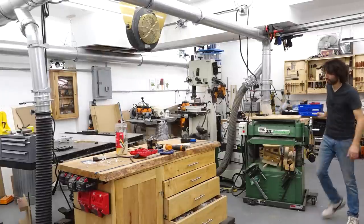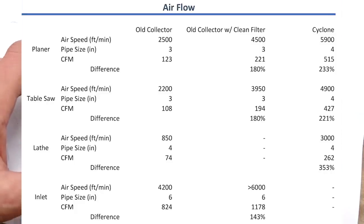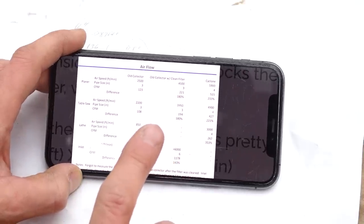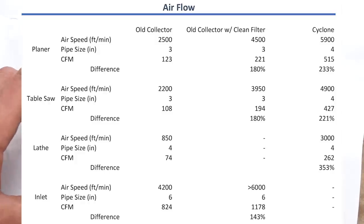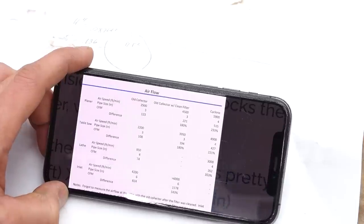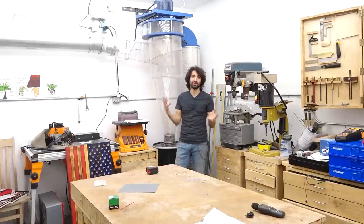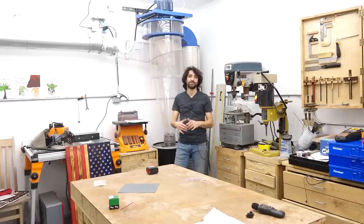Comparing to the old system: at the planer I'm getting roughly the same airflow as before. Interestingly, the planer was the closest thing to the dust collector in the old shop with a run under 10 feet, and now I have around 30-something feet of run and I'm getting around the same airflow from this new system. At the table saw, the old result was 427 CFM and now we're close to 500, so we have a little bit of an improvement there.